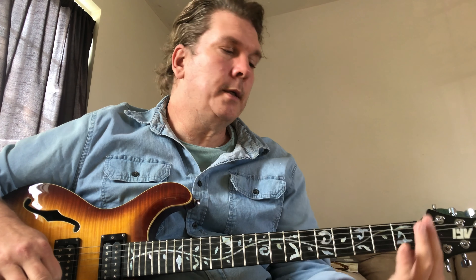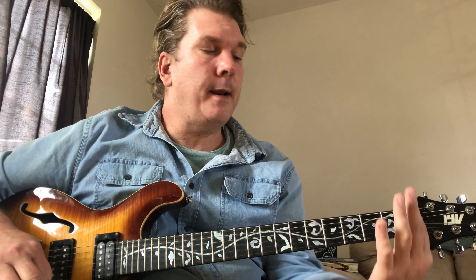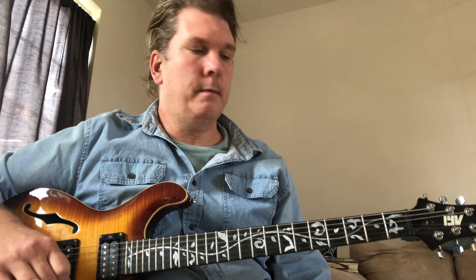We're going to do Sharon Van Etten's song 'Serpents.' It's one of her earlier songs and it's more of a guitar-based kind of music. She plays it with a capo at the second fret. We're not going to use the capo — we're going to just pretend the nut of our guitar is the capo. If you want to use a capo you can put it anywhere; it doesn't change the way we play the song.